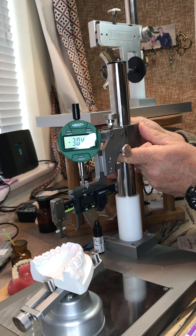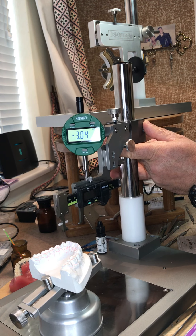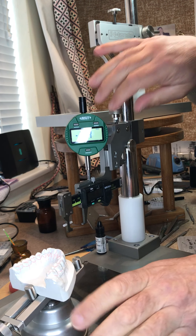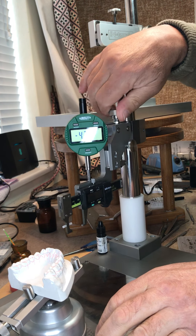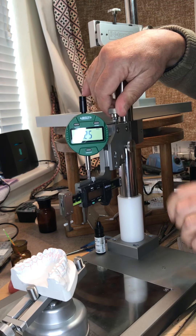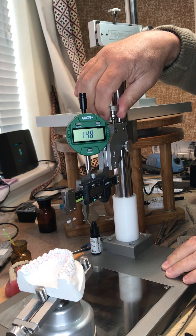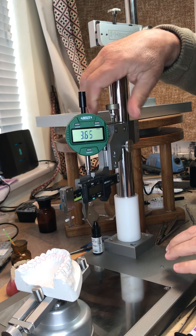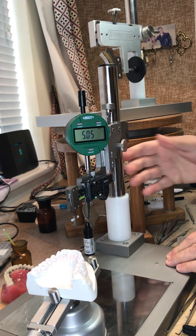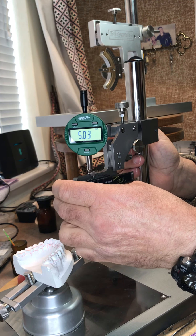I have my gross height adjustment here, which I can slacken off and slide up and down — very nice, very smooth. Then I have my fine height adjustment, so I can move this up and down to read off on the dial test indicator to a hundredth of a millimeter, which is far more than we need. A tenth of a millimeter is sufficient, but we have it, so why not.